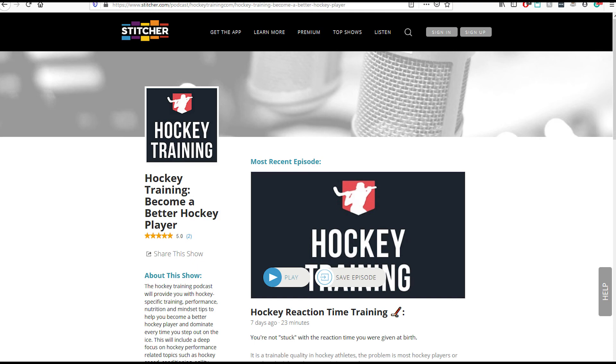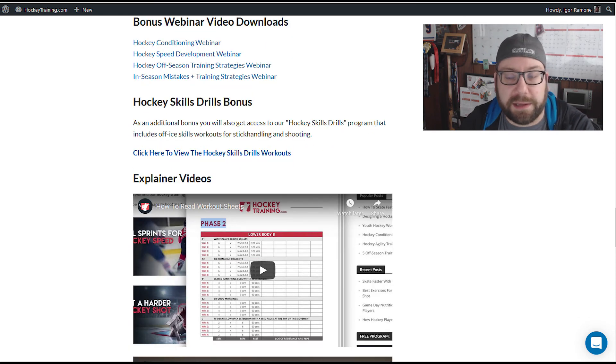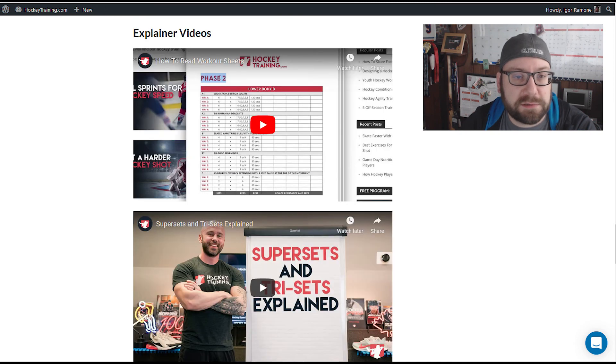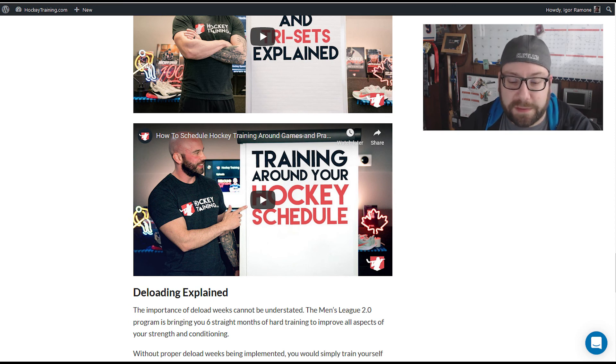You do get some skills stuff too, which is nice. They're not really skills guys — not like a Pavel Barber teaching crazy stick stuff — but they touch on hockey skills since it is hockey related. There's also info on workout sheets, sets, reps, supersets, and trisets. Something super valuable for beer leaguers specifically is how to schedule hockey training around games.